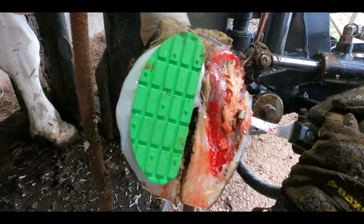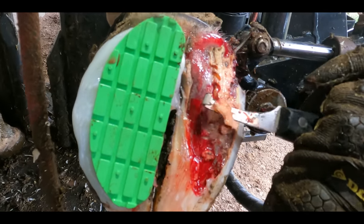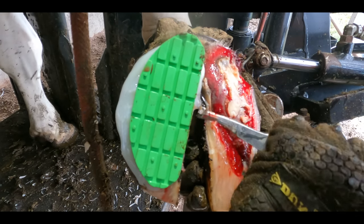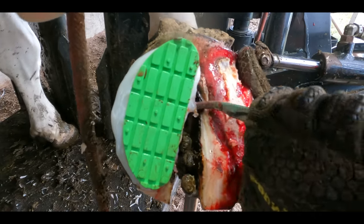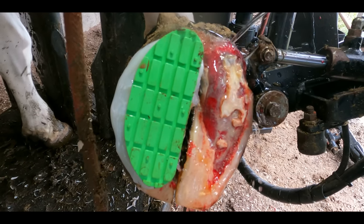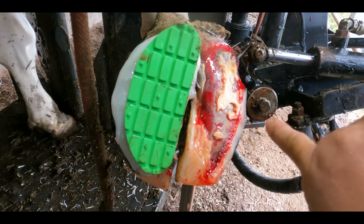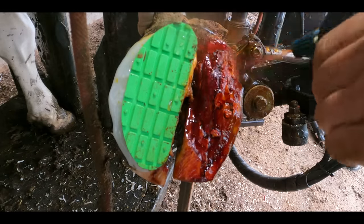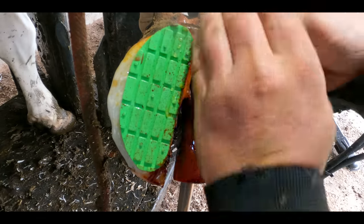It's actually a really satisfying process, but it's also a vital one if we're ever to truly heal this cow's foot — which, by the way, I'm confident we can. All of the stuff I've removed has completely been detached from her corium. This is our corium here showing through. It's completely infected with digital dermatitis, but we're going to fix that. Spraying the foot down with iodine like this will help to kill any of the bugs on the surface and help penetrate into that dermatitis and kill the outer layers of the skin.